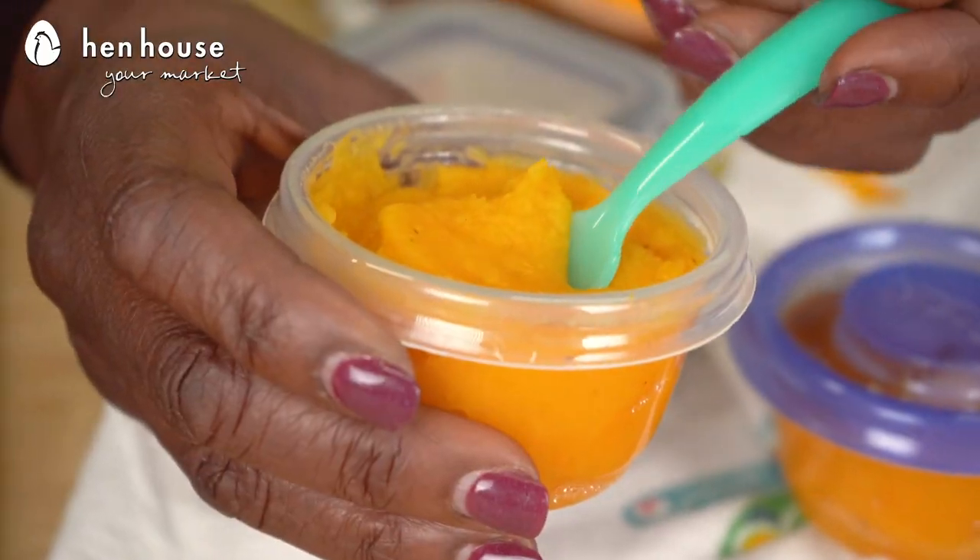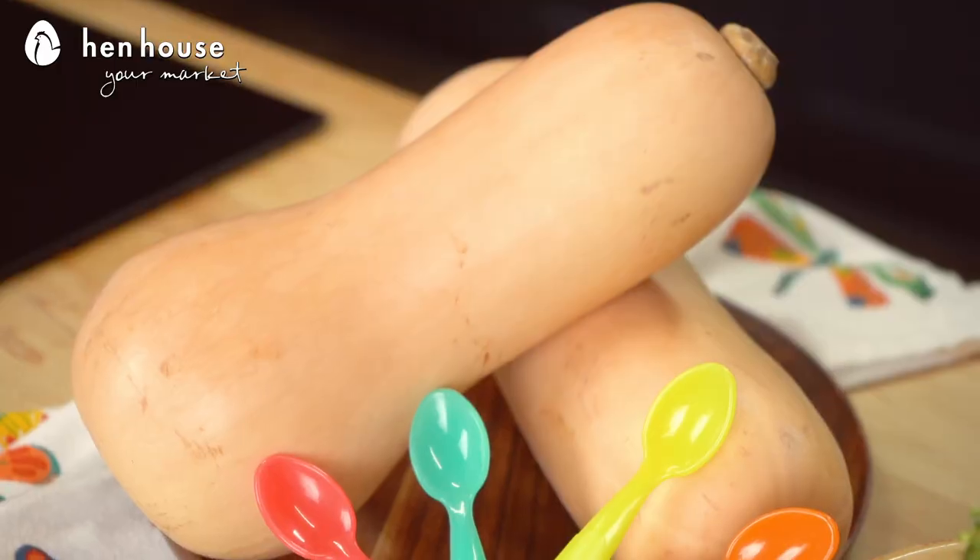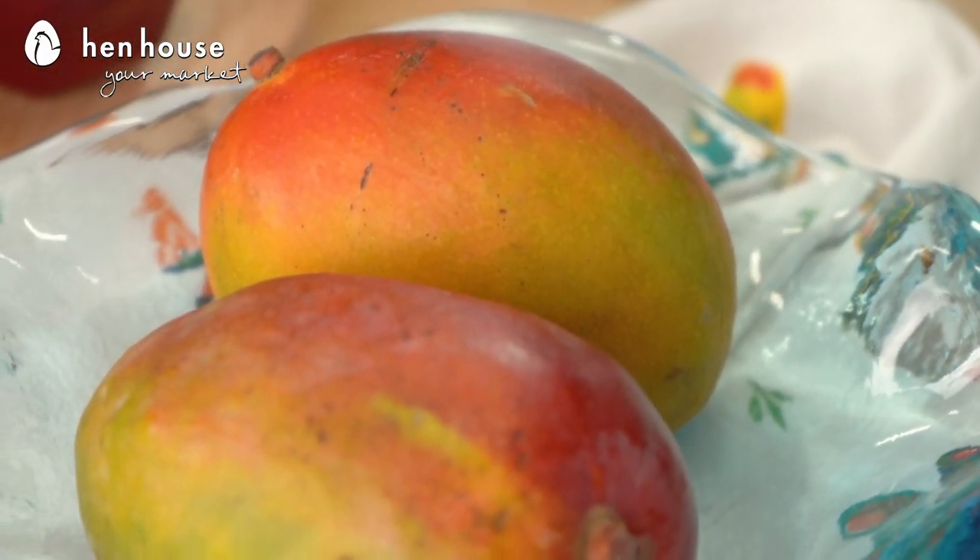Nothing makes a parent more proud than to create healthy, beneficial, and delicious foods for their family. And all the nutritional benefits with squash and broccoli and mangoes — they're great. So let's talk about some of those benefits.